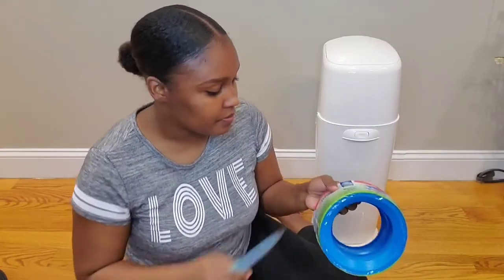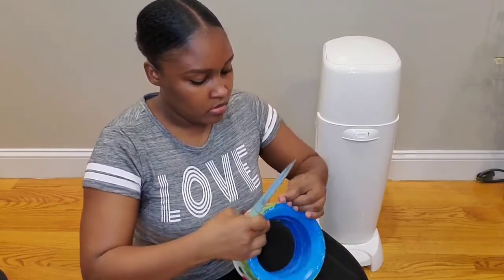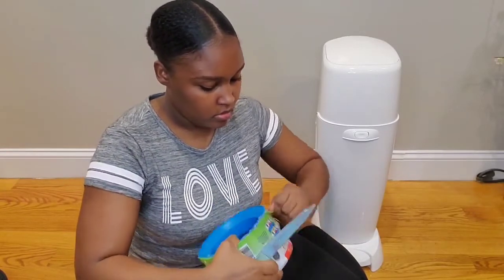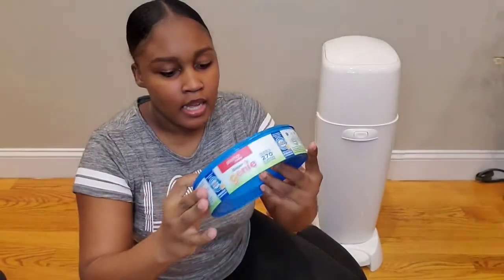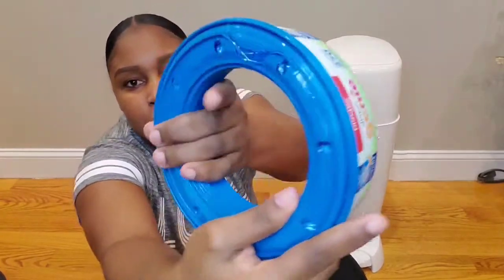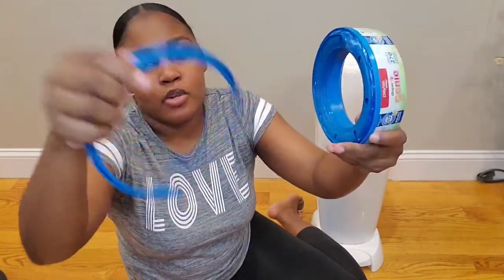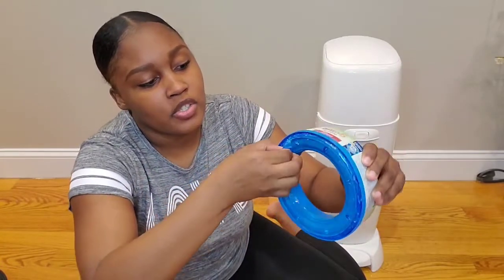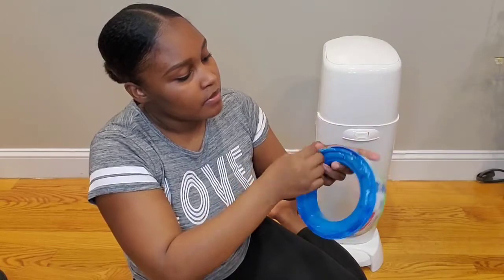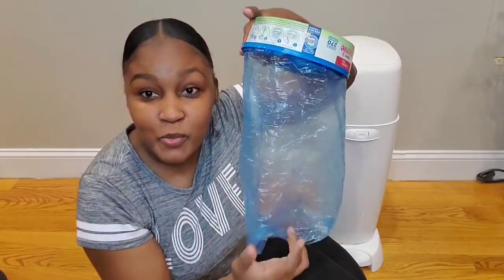I'm going to cut this open. This is one single refill — this is what it looks like. You pull on this little tab right here all the way around and get rid of that outer part. As you can see, the bags are inside, so you're just going to pull on the bag. These are the bags that your diapers will be stored in.